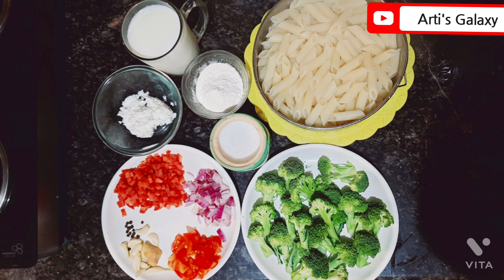After that, I am taking broccoli, tomato, onion and carrot. You can also use capsicum or other veggies of your choice. You can also use ginger, garlic and black pepper. Now we should make the white sauce, using butter, milk and salt.